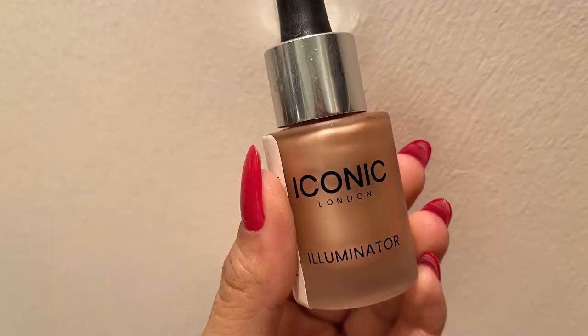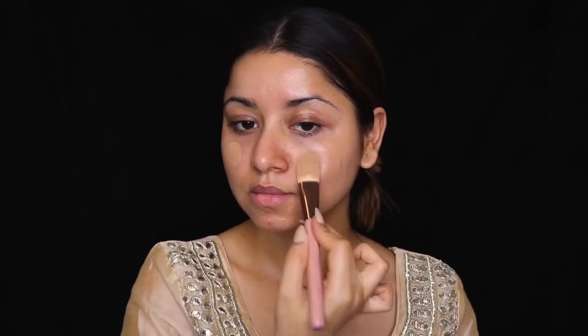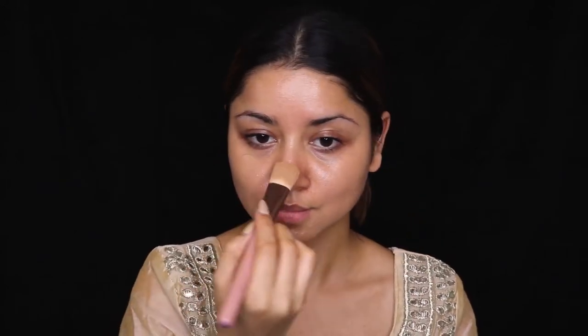I'm not using any primer today — I'll directly dive into the foundation. For foundation, I'll be using Laini Conceal Plus Perfect Foundation and I'll also be mixing in an Iconic London highlighter. Make sure you are not taking too much highlighter — just use a pea-sized drop with your foundation and then very gently apply it all over your face.